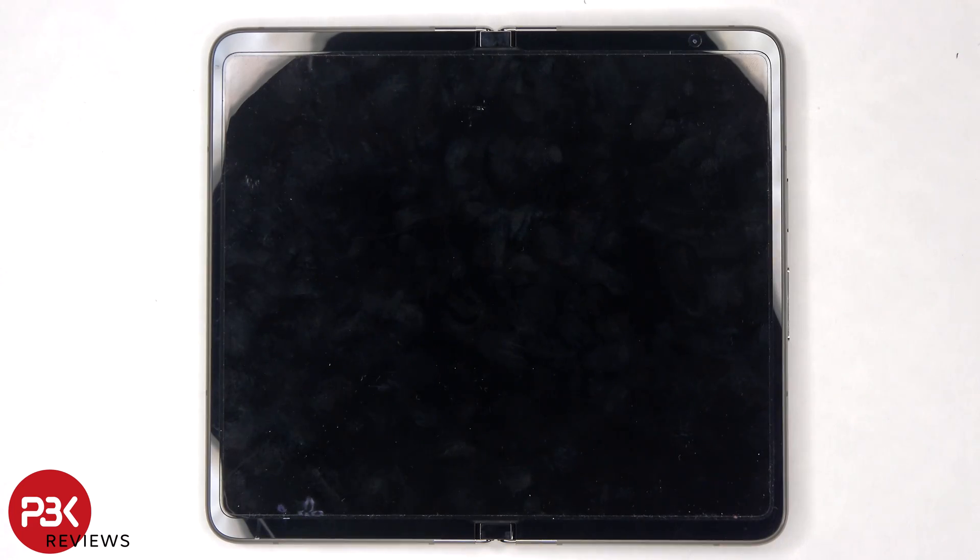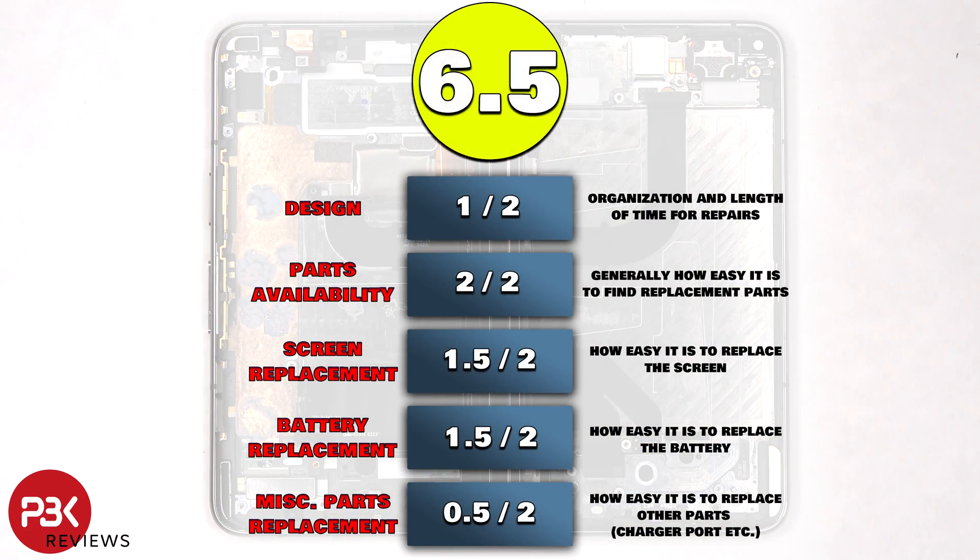If you needed to replace the folding screen, once you have the phone disassembled, you'd have to heat up the border and pry it off, and then heat up the folding screen and pry that screen off as well. In this video I'm not going to pry the folding screen off, since there's a high chance of damaging or breaking the screen. I'm planning on using this phone for a while, so I don't want to risk damaging it. For the repairability score on this phone, I give it a 6.5 out of 10.